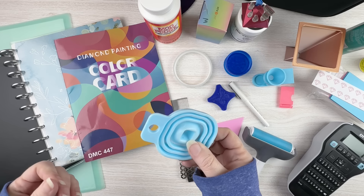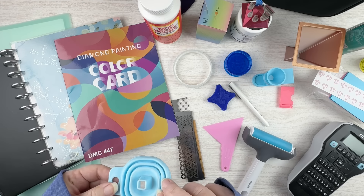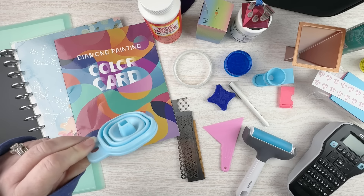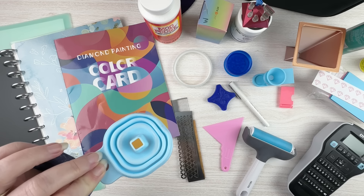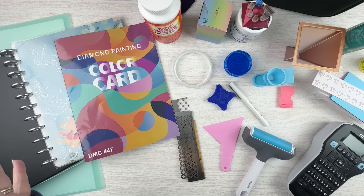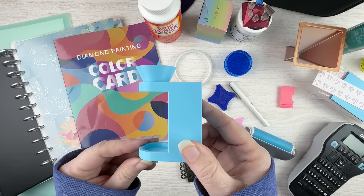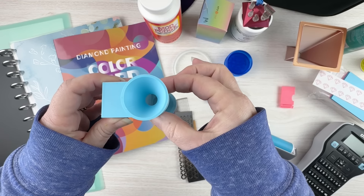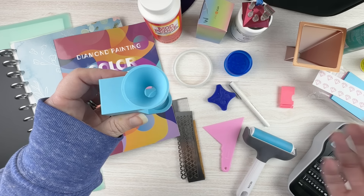This is a collapsible funnel. You see these everywhere — if you buy like a bottle case or something like that, you might get one of these funnels in it. You can use these and they're helpful for pouring your drills either when you're kitting up into your containers or when you're kitting down to put them back in bags. However, I don't like these very much. They're not very sturdy because they're collapsible and the opening doesn't always work well, so I just didn't really use them.